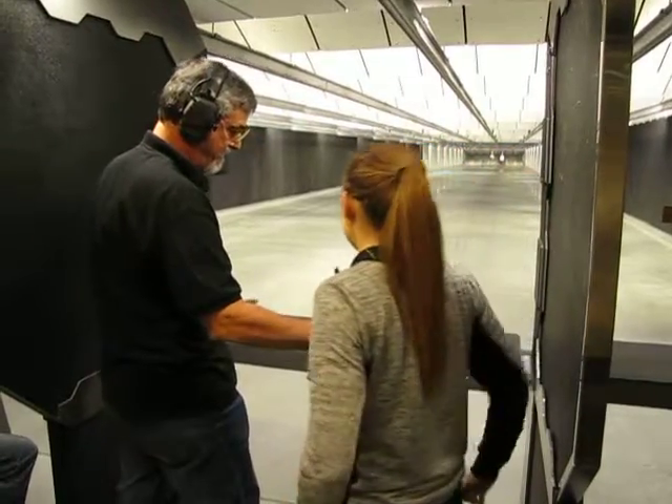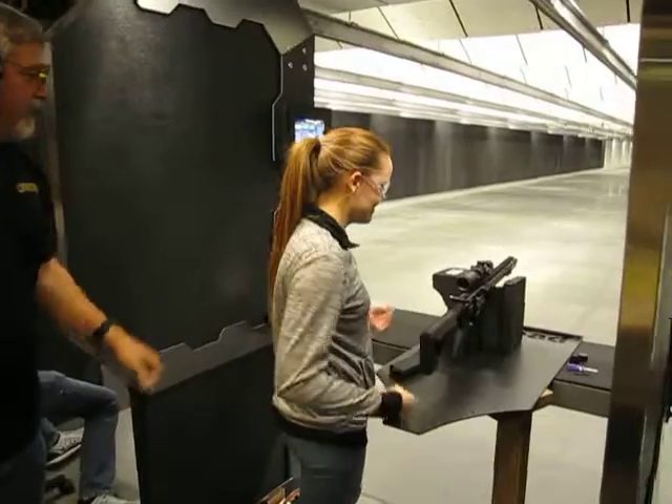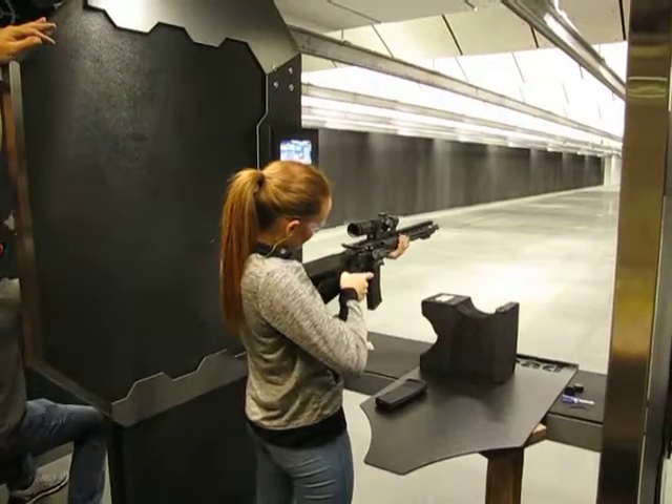Which one were you aiming for? Top left? That's what's giving you that. I proved the first shot because I had to get a feel for your trigger. So the first shot — center, center, top. You never know how a trigger feels until you use it.